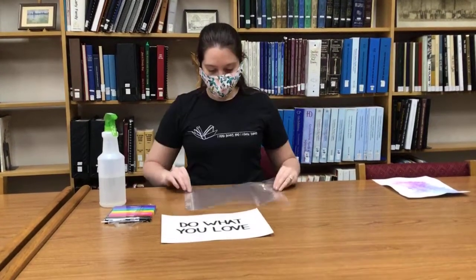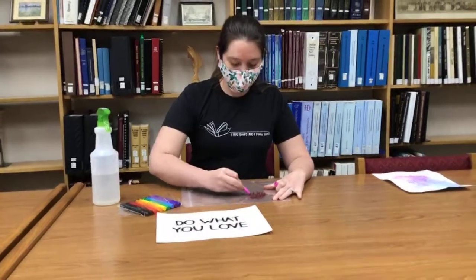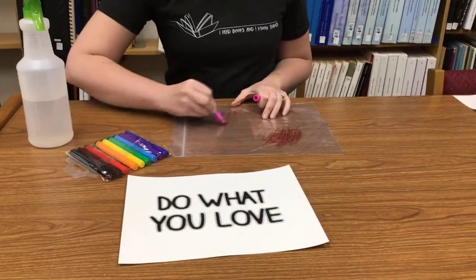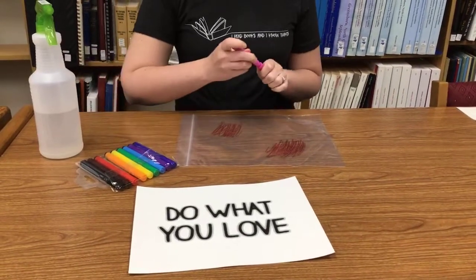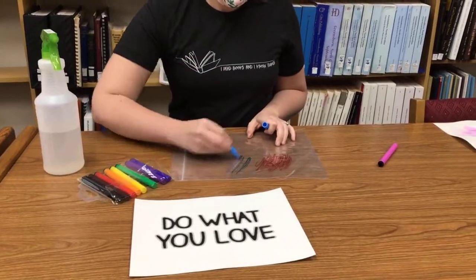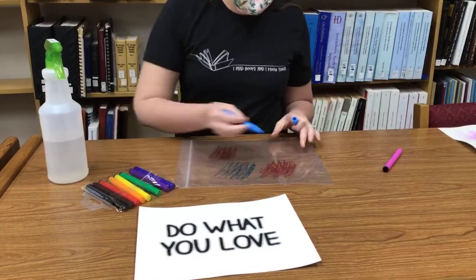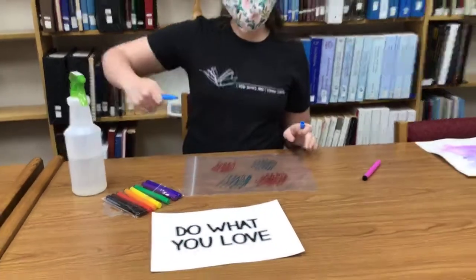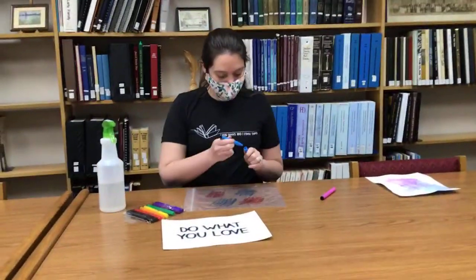First, you're going to take your bag and pick whatever color marker you want. Today I'm just going to go with some vibrant colors and you're just going to color on your bag whichever way you want. I'll do a little bit here too, and some blue. You'll notice whenever you are coloring on the bag that it's not going to stay on the bag — if you take your finger it will smear, and that's exactly what we want.